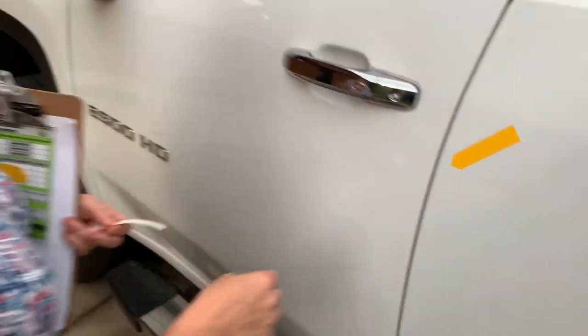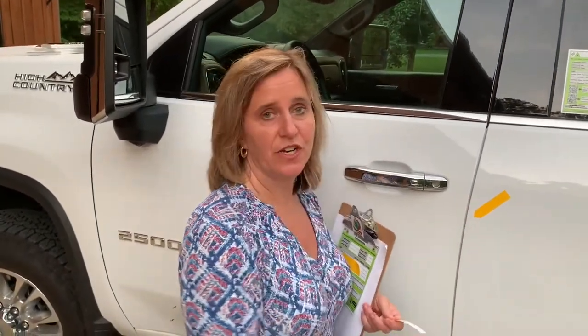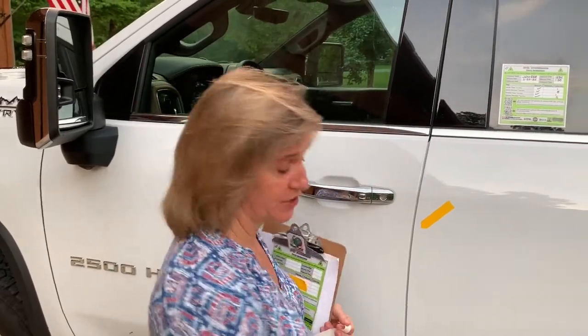We're using the Marksafe arrows. The reason we're using the Marksafe arrows is a lot of times if you use something to mark the car, you get into this scratch, you're going to have extra work to do because it will actually tattoo that color of that marker into the car. So you've got red, yellow, and green Marksafe arrows on CollisionEdge.com.